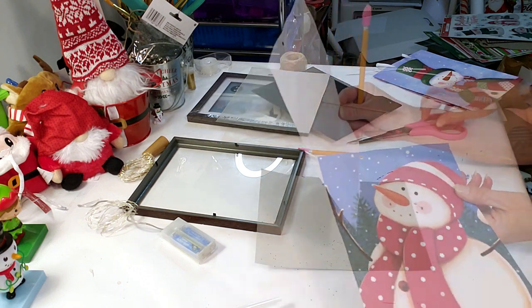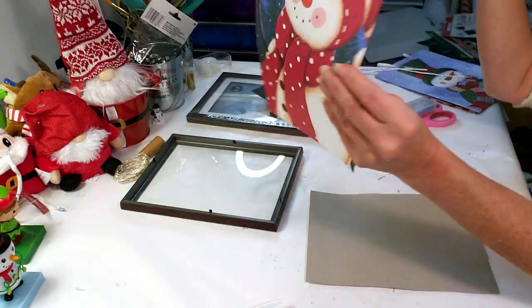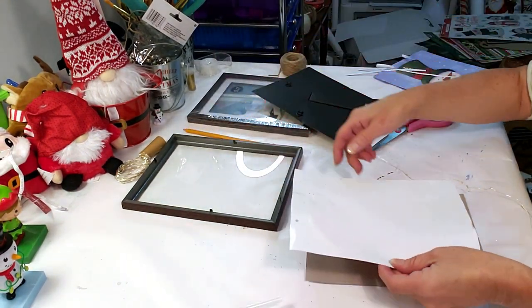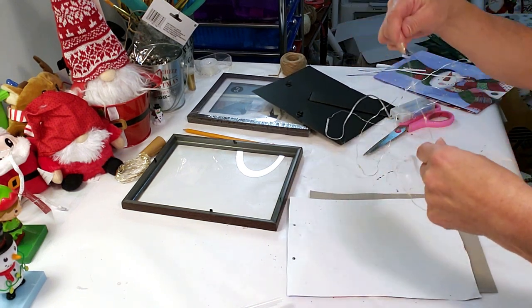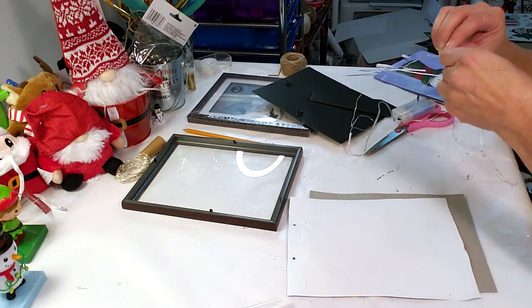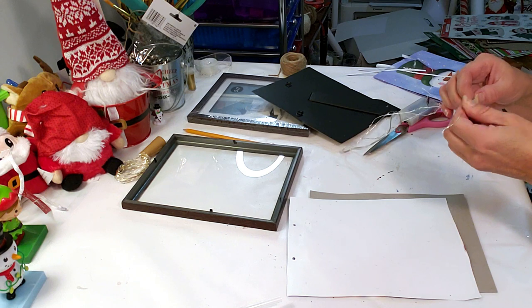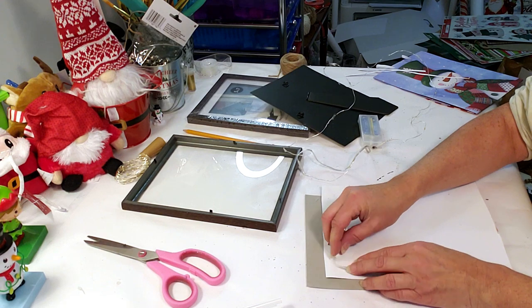I'm going to be using these fairy lights — that's the best thing to use. Don't use the big bulb ones because they won't fit in the back. I just put the image up by a light so I can see where I want to mark with my pencil in the back, so I know where I want to place the fairy lights around where the snowflakes were. Now I'm going to take my hot glue and place down the fairy lights in the spots I penciled out.